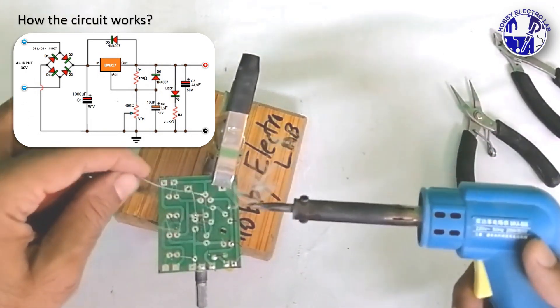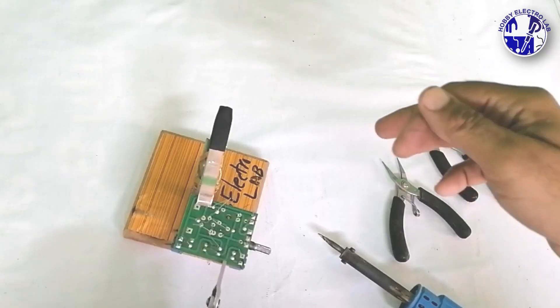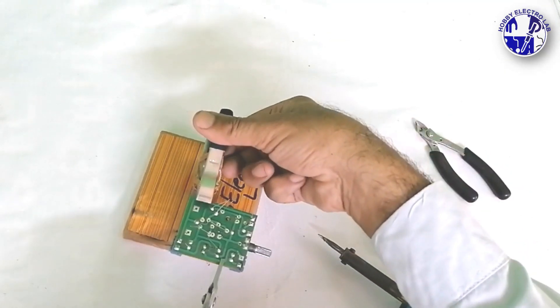The output voltage range is 1.2 to 30 volt, making this circuit useful for testing or powering various electronics projects.